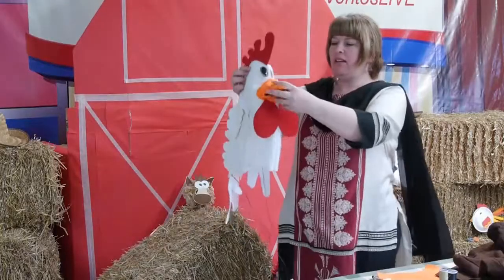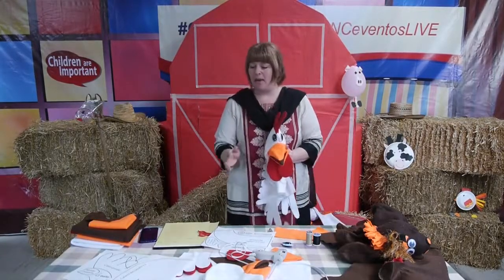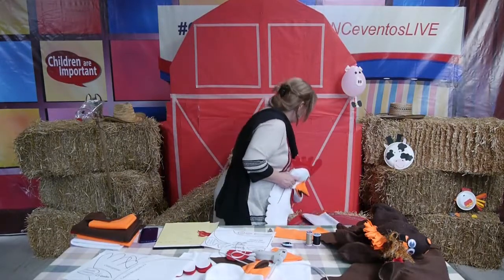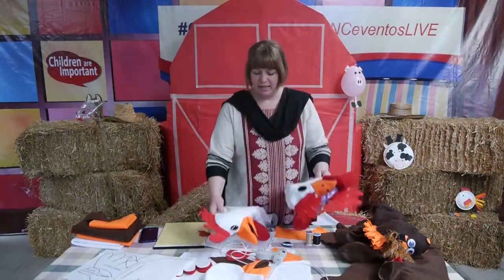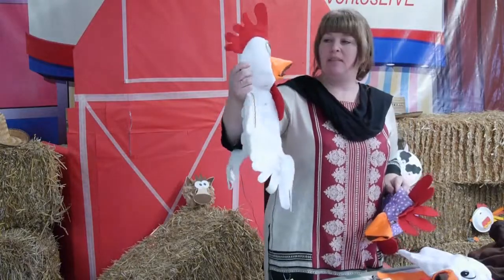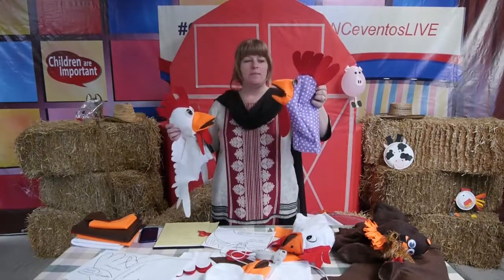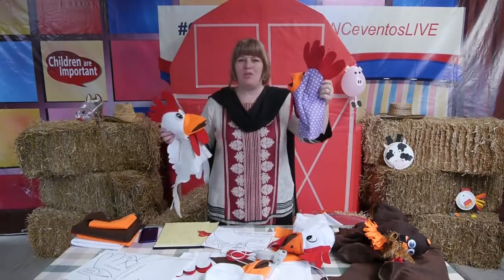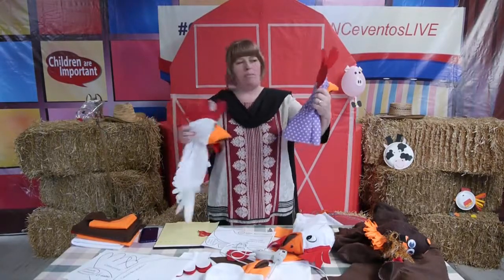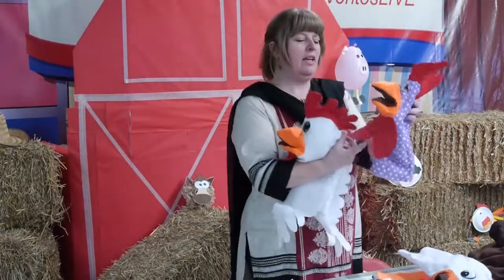Here is my example rooster that we will be making today. All the patterns are available online for free so you can make these for your VBS. We have a variety of kinds. I'm going to show you how to make this rooster using white fabric because it looks rooster-like to be white, red, and orange. However, you can get more creative — we found this fun fabric and thought it might be funny: a purple polka dot rooster. You can see you can get creative. This one has a bigger crest on the top and they both have big wattles at the bottom.